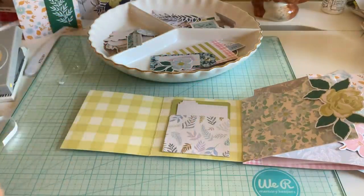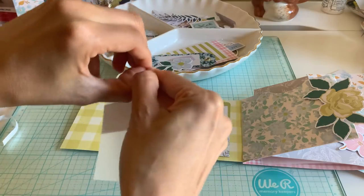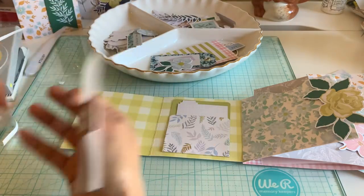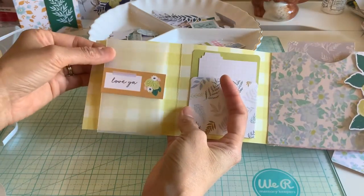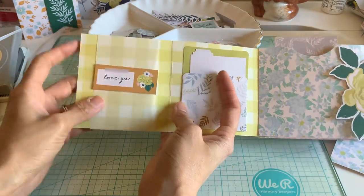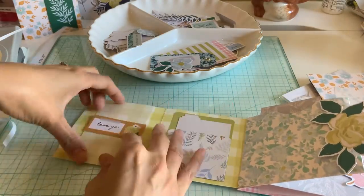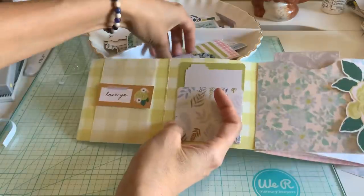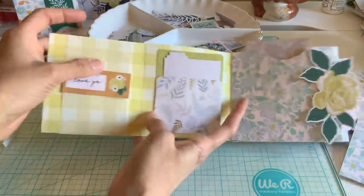I'm just using more double sided tape. I'm just going to pop that on there. But anyway you get the idea, so there's that.